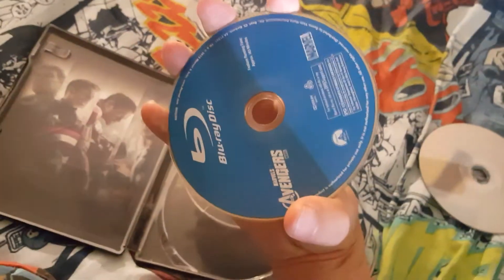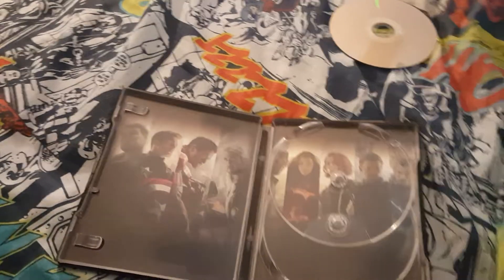I know this is not this movie's original case, but I can now call this the Avengers double pack steelbook. Actually, that's what I'm gonna call this video — Avengers Steelbook Double Pack, or whatever.